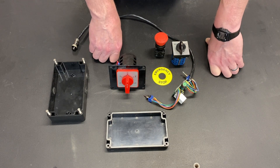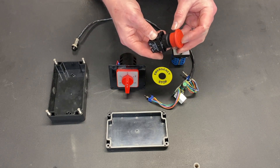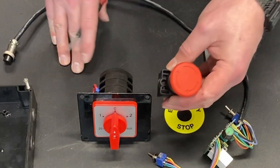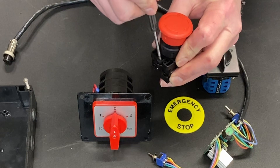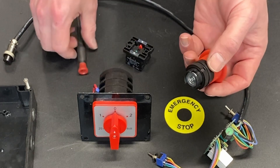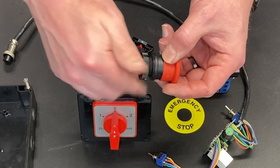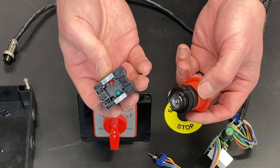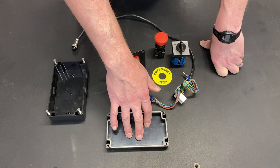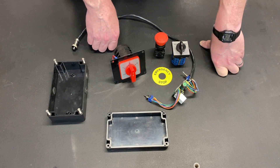This is all pretty straightforward. The only challenge was figuring out how to get this switch apart to mount it in the box. There's a release right here — if you put a screwdriver in there, you can pull this back and pop it out. Then you drill your hole, slide the piece into the hole, mount it down, and reattach the switching mechanism. All I have to do is cut some holes in this lid, drill a few holes in the body, add grommets, run wiring through, and we'll be set to go.